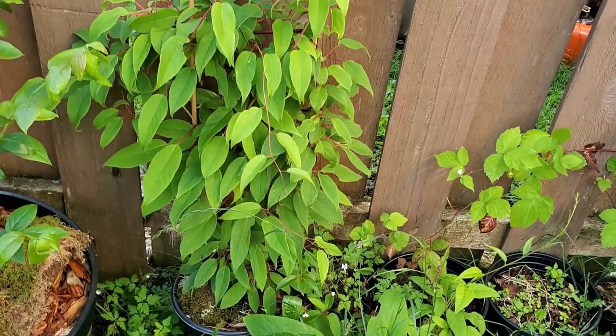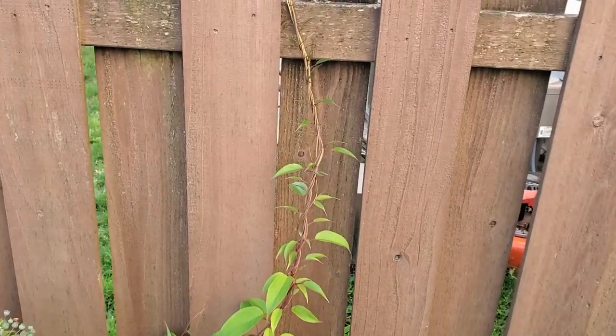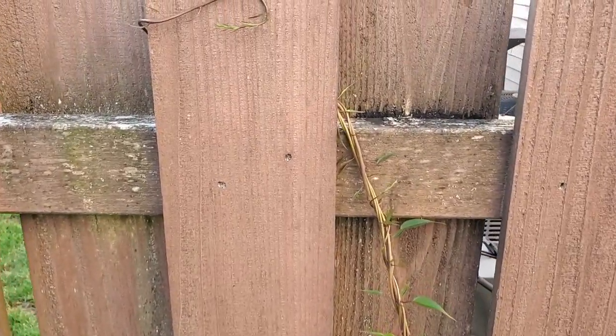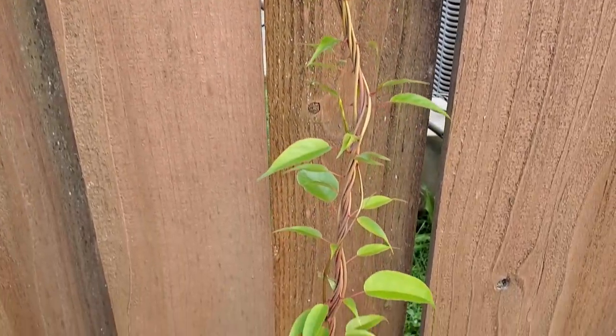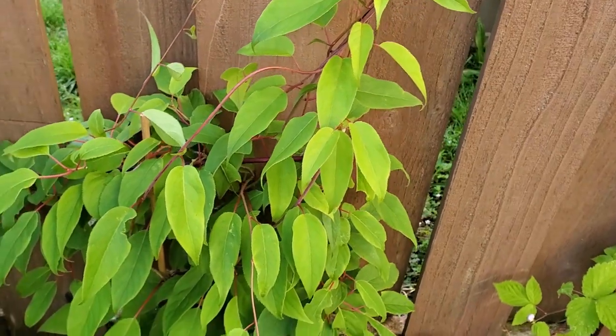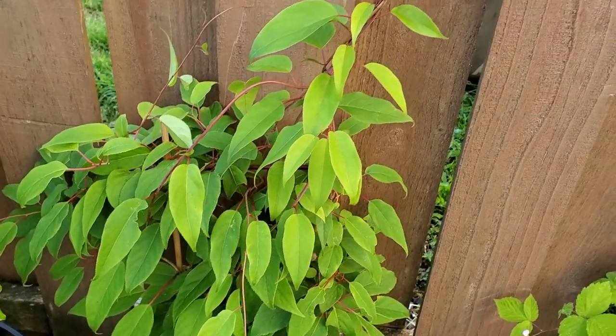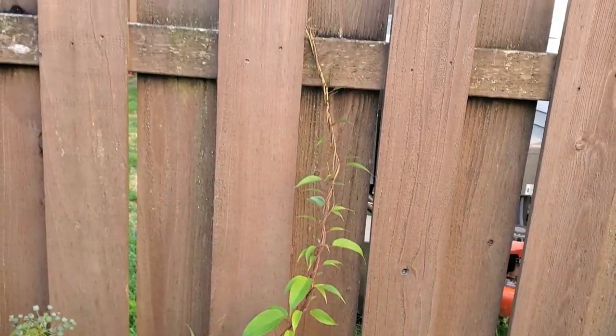Look at how big this red hardy kiwi is getting. It's creating a trunk out of its own vines. I guess I underestimated how big this thing would get — I'm definitely going to have to get a bigger trellis for this, or make it a bigger trellis or something. It's huge.